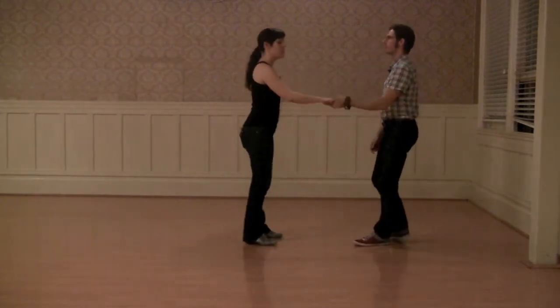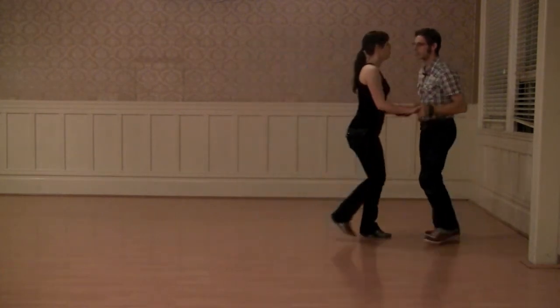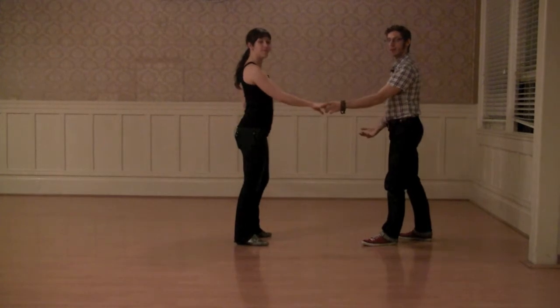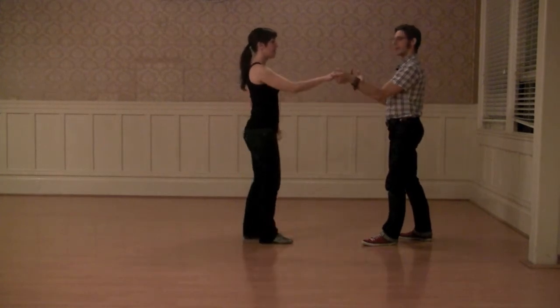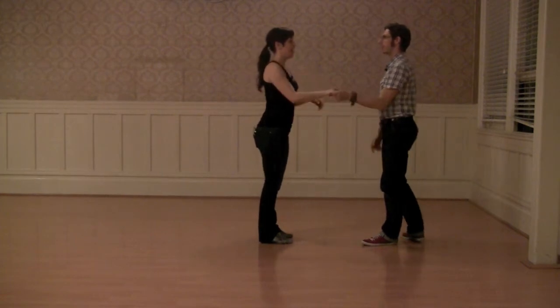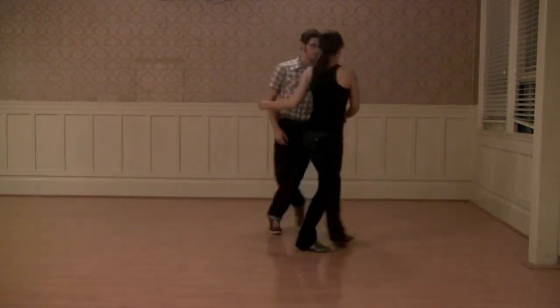It's a six-count move. Start in open: one, two, three and four, five and six. Really relaxing the arms, making sure we're not picking up or clenching — T-rexing or chickening. We'll show you from the other side.